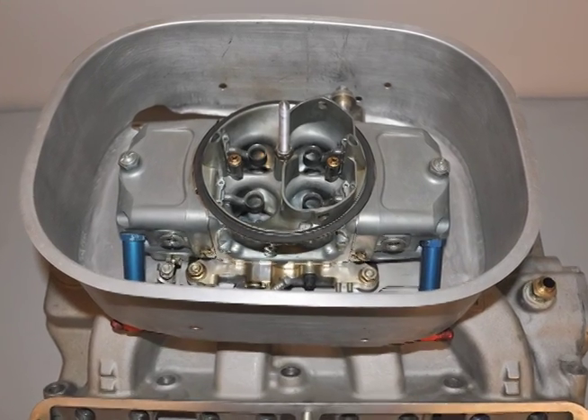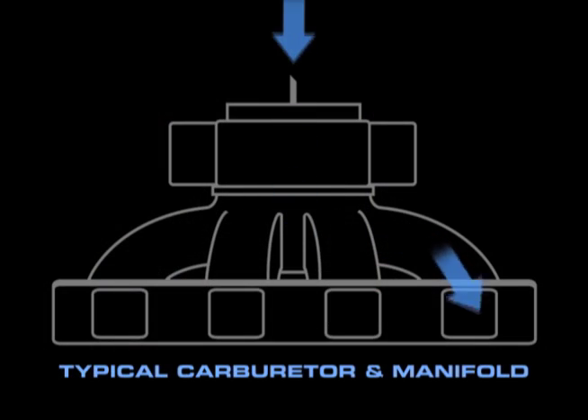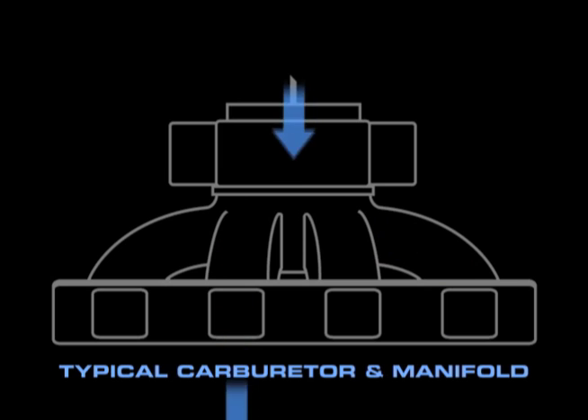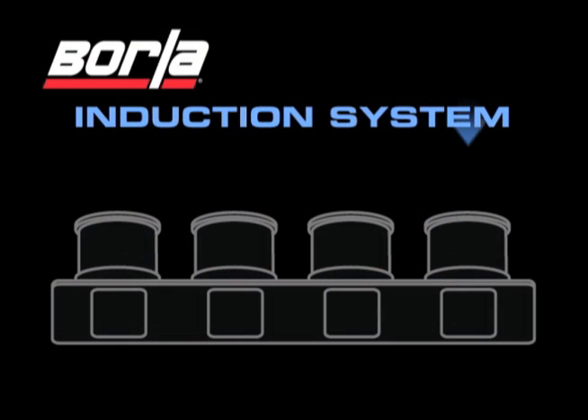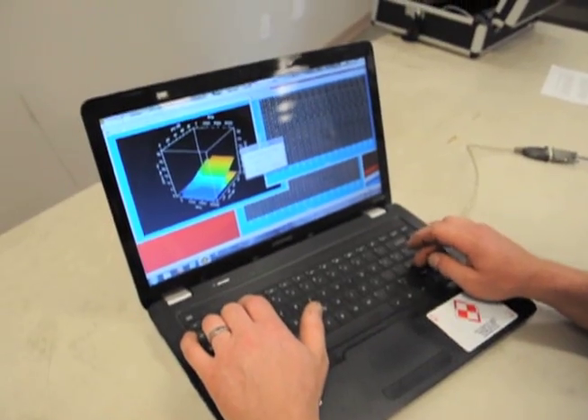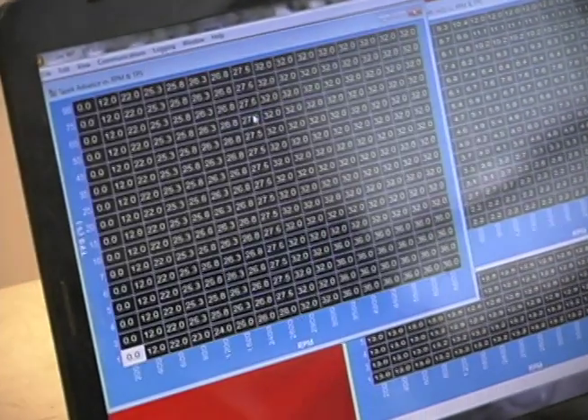First, the obvious differences. With a carburetor, the air-fuel mixture goes into a large plenum where a charge is drawn into each cylinder during its intake cycle. With the Borla induction system, each cylinder is treated independently and a timed pulse is sent into the intake runner at the appropriate time. The primary advantage is that the cylinders can be individually tuned for optimum performance along the entire RPM range, while the ECU also makes adjustments in real-time tuning.